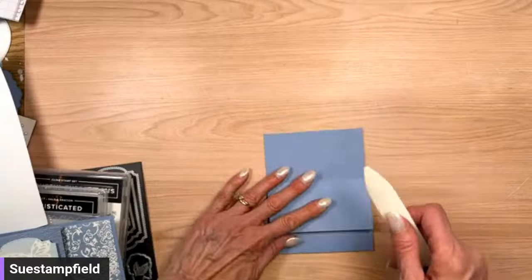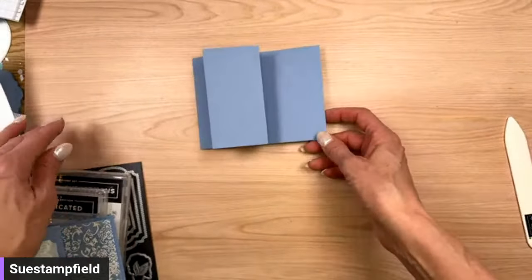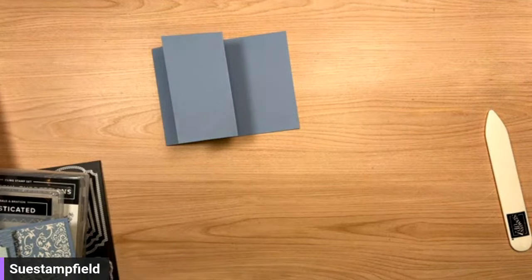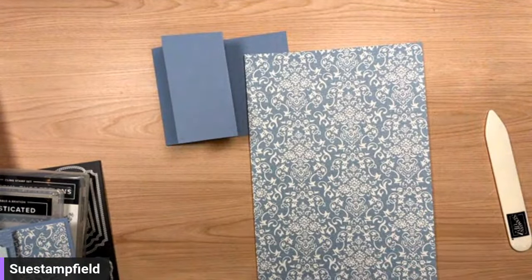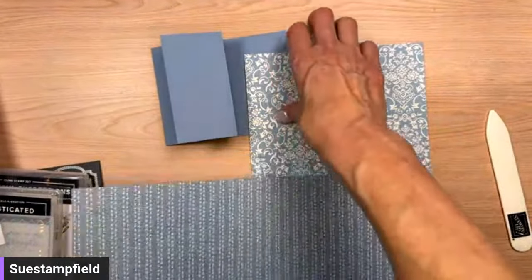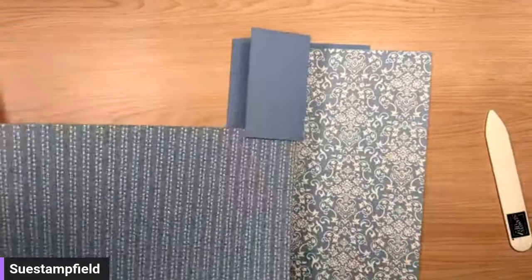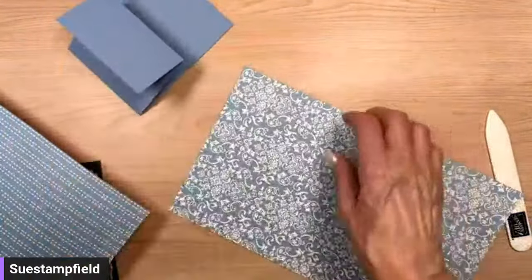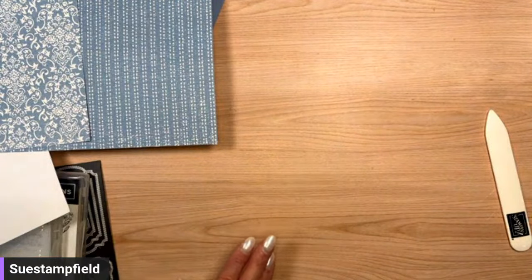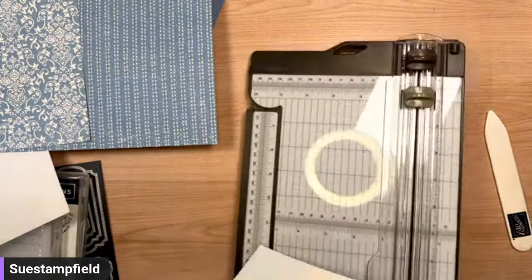Shout out to my friends over on Facebook who are tuning in! Jennifer is dropping product numbers in the comments. I had to move things because you could see part of the messy area. We've got our card — now we need to grab our paper and make some decisions. We could use the same pattern on both sections like Brenda did, or we could use one pattern on one part and another pattern on the other. Let me know in the comments — same or different? Looks like we're voting for different!